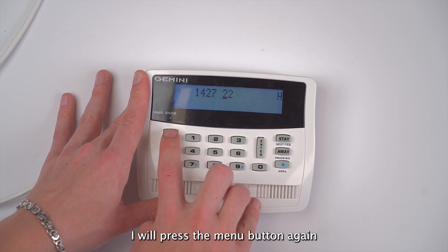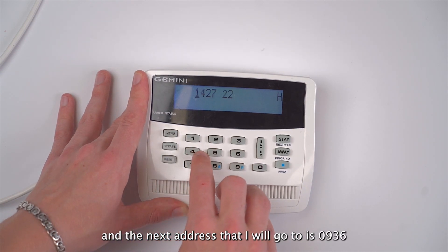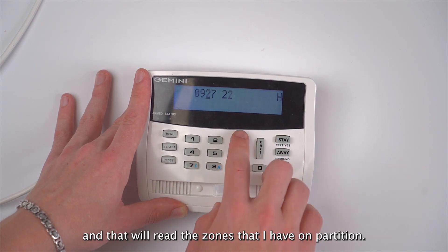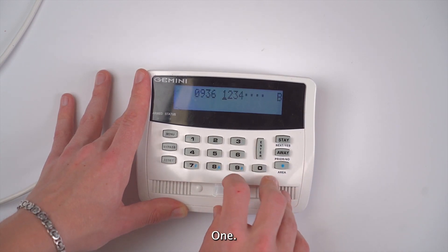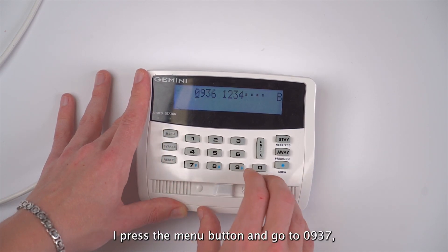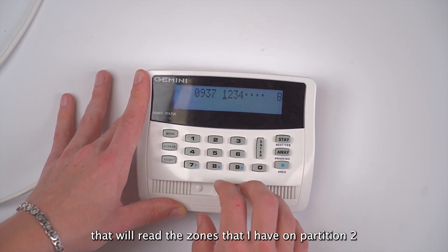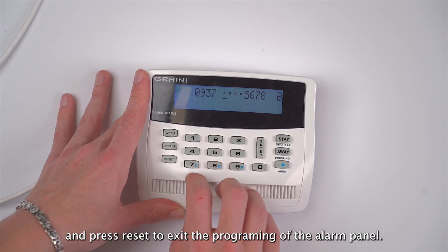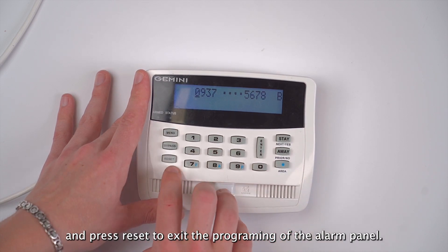I will press the menu button again, and the next address that I will go to is 0936, and that will read the zones that I have on partition one. If I press the menu button and go to 0937, that will read the zones that I have on partition two. Now I'll press the menu button and press reset to exit the programming of the alarm panel.